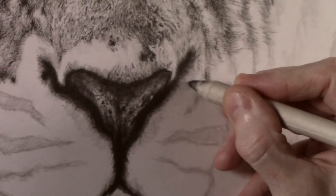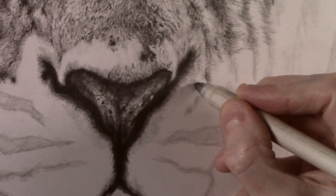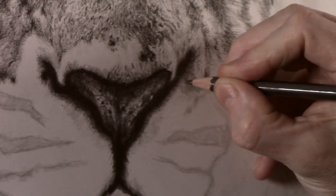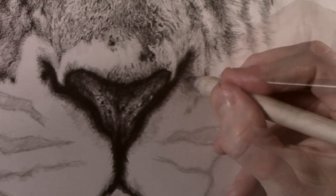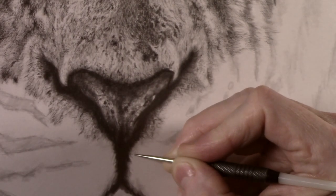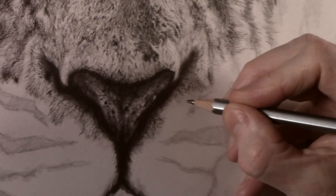Then it's back to doing fur texture. I start by applying tone to any shaded areas with the blender before then working back over it with the darts, as well as adding the various grades of pencils. I also have to be constantly aware of the type of fur that I am working on, whether it be short, long, straight or tangled.